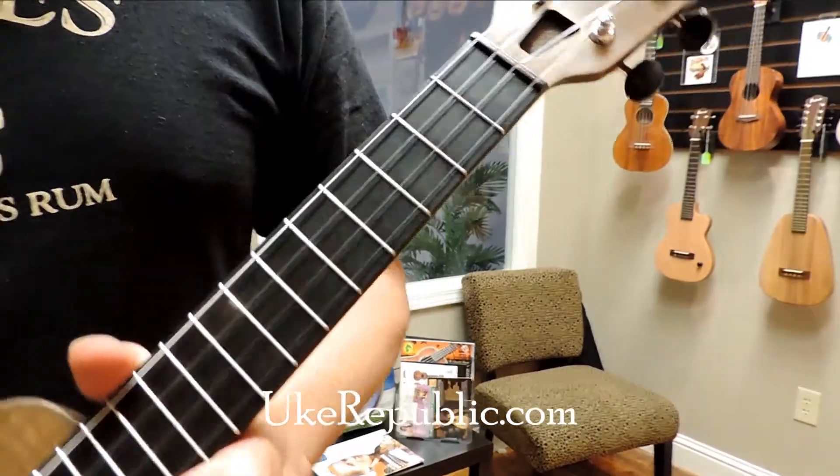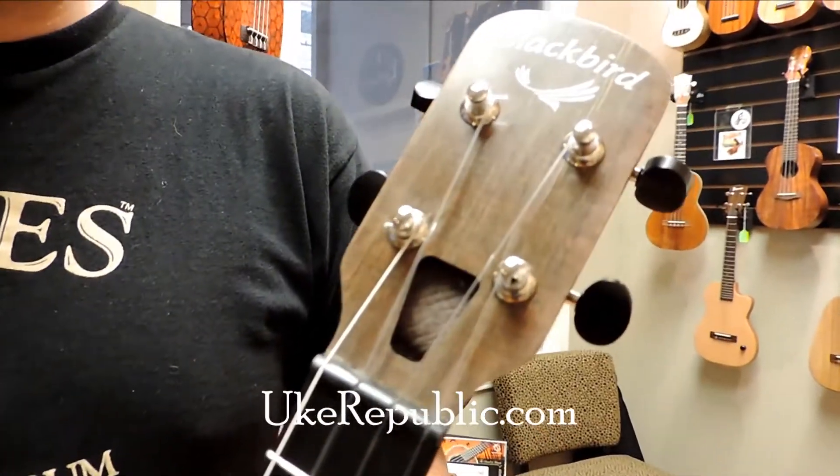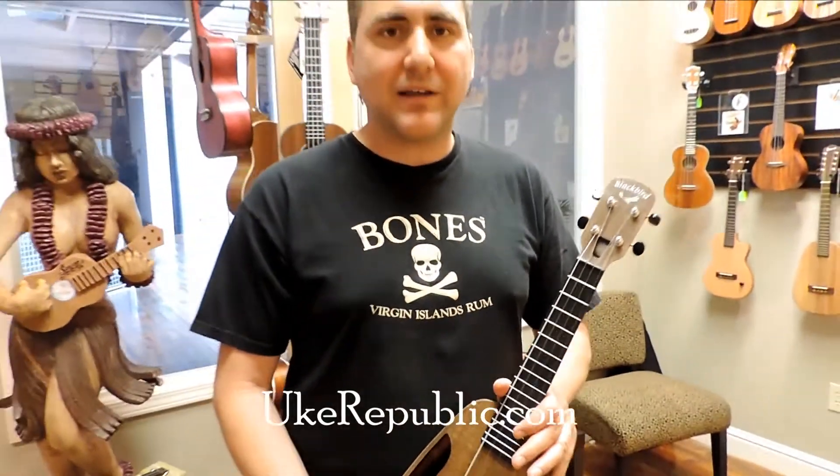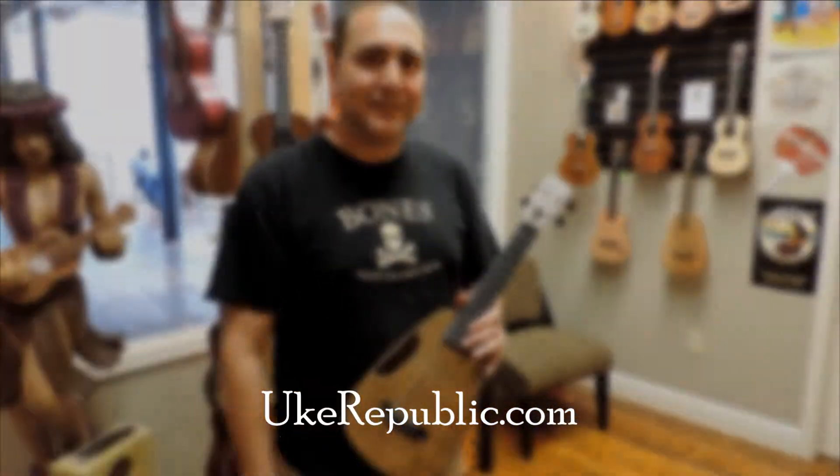Anyhow, check out Blackbird Ukuleles. We'll see you next time from Mike at Youth Republic.